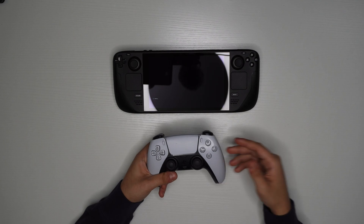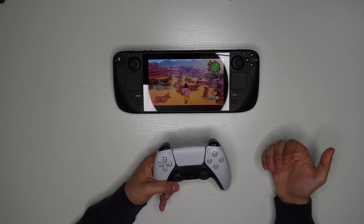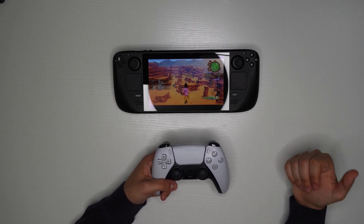For the Xbox controller, looking at the back side, you'll see there's a pairing button. Just hold this button for two seconds, and then you'll notice that on the front, the Xbox sign will start flashing white, which means it has entered pairing mode. From there, you'll just follow the same exact process by going into Settings, Bluetooth, and then connecting to that controller.